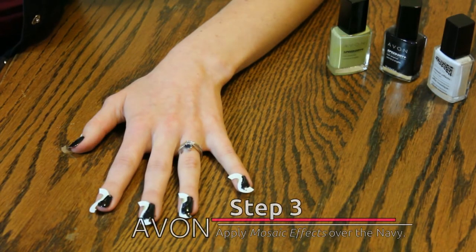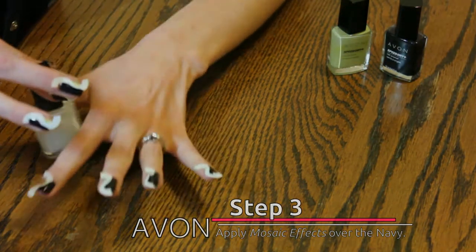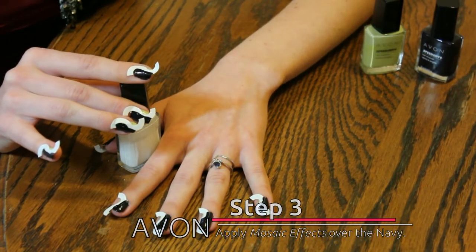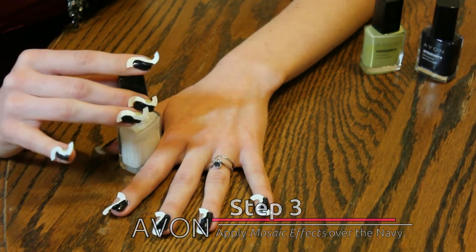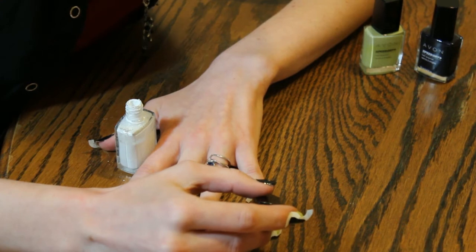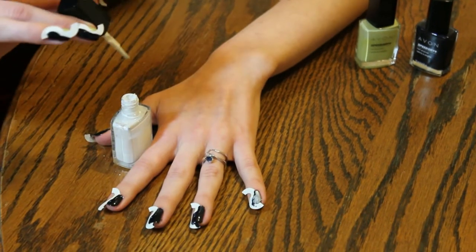For step 3, we'll be adding the Mosaic effects. I left the hole reinforcers on to make it easier. Add the Mosaic effects on top of the Navy. If it's too thick, it will be solid. If you put it on too thin, you won't get complete coverage. It dries very quickly, so try to do it in one or two strokes.